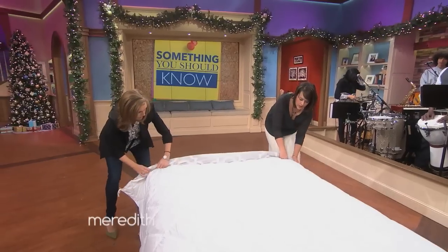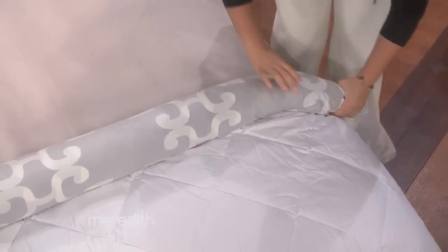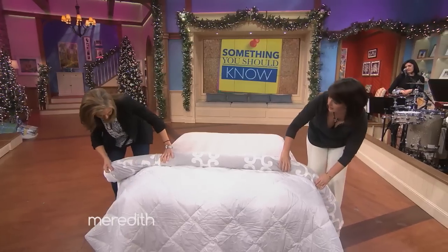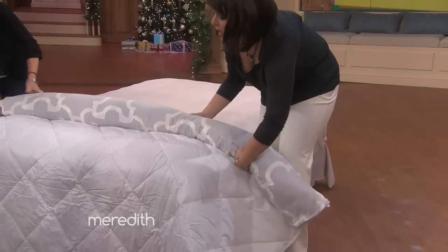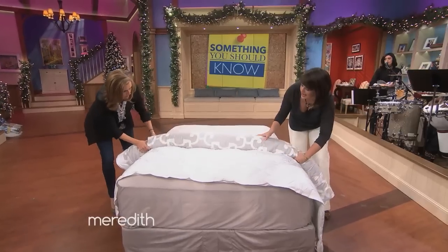So roll it like a burrito, all the way down to the end of the bed. How come yours looks good and mine is already? I think it's perfect. So you just want to lift it so we can pull that edge right there — roll all the way to the end.